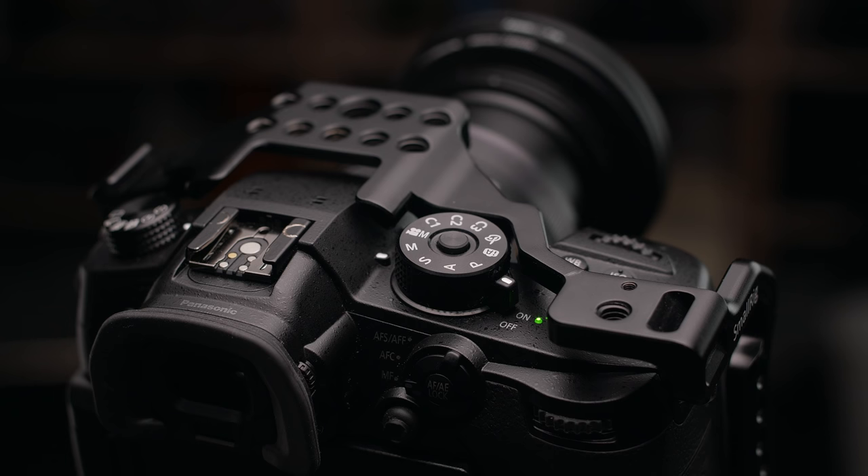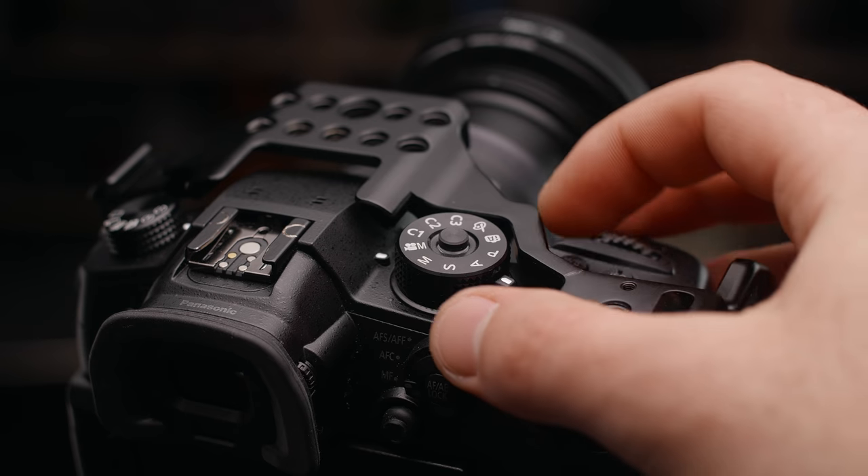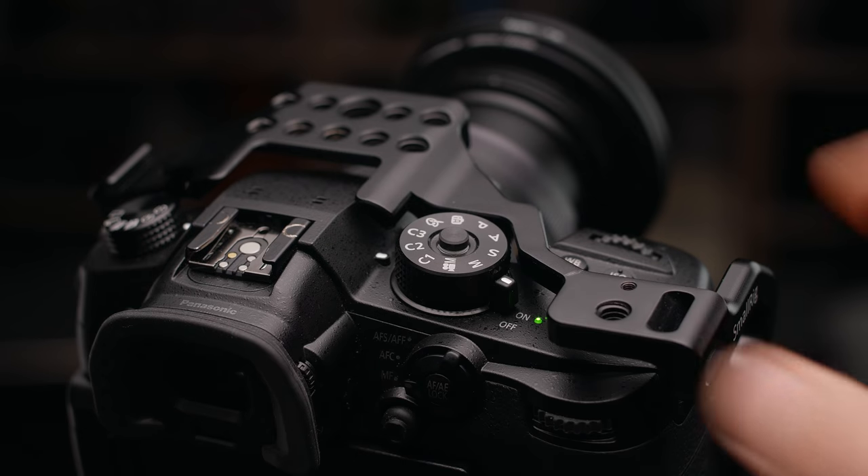Something that goes along with that is the custom sets or custom modes you can program on each of these cameras. Usually on the mode dial you'll see C1 and C2, and you can create complete profiles just for that mode. Often I'll use that for a slow motion mode so I can just flip the dial and boom, I'm in slow motion. It's a great thing to take advantage of on these cameras.